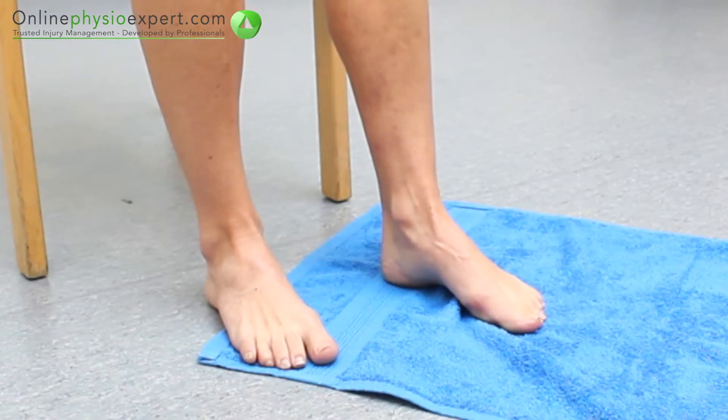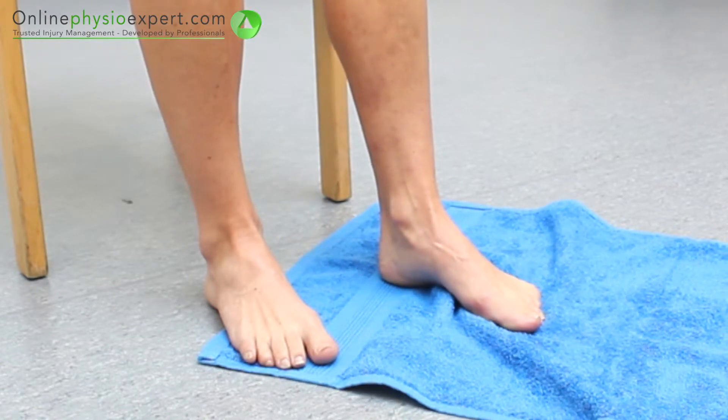When performed correctly, this exercise should target the deep muscles which support the arch of your foot.